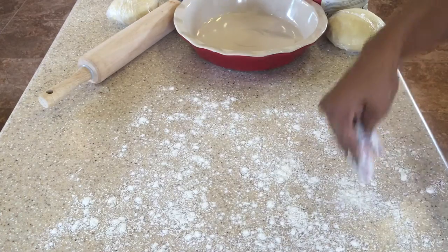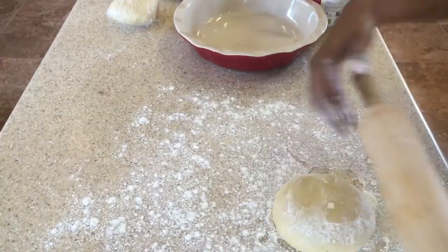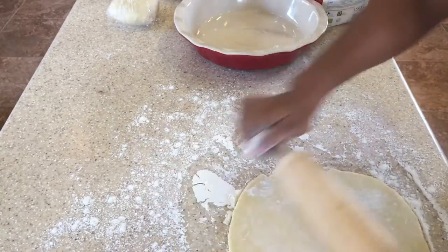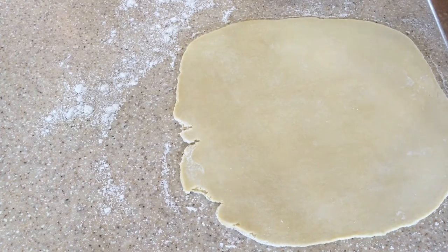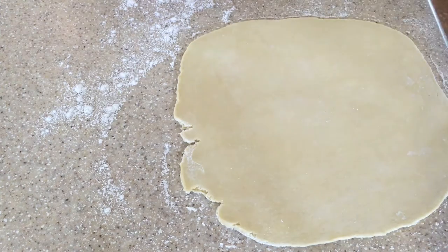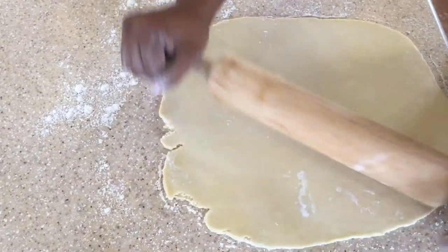Now we're going to flour our counter and roll out the dough. As you can see, we have rolled out our pie crust. We take our pie dish and rest it over the dough just to see if we've rolled it out enough to fit inside the pie dish. I can see that I need to roll out the edges a little bit more, so we'll do that.